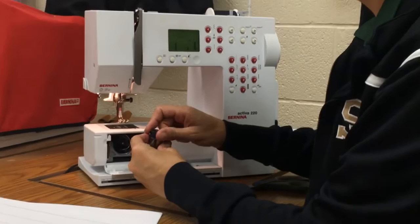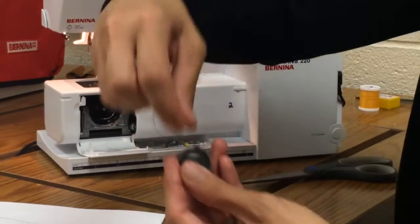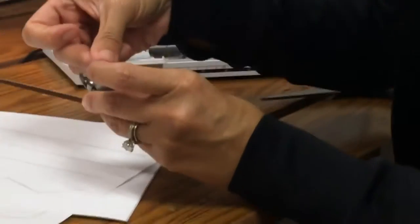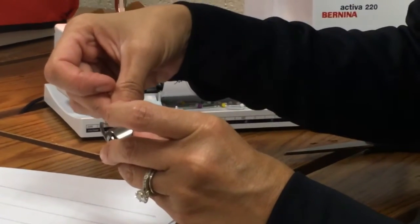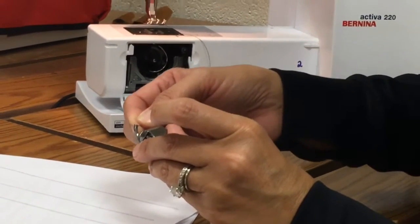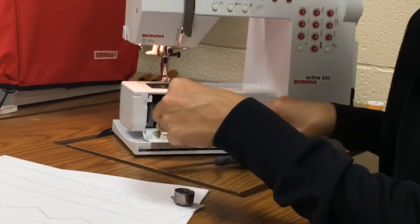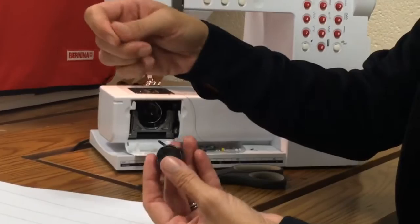You place your bobbin inside your bobbin case. Pull the thread around this little loop here, through the loop, up, around, and then you're going to thread it through the top of your bobbin case — a little hole right here. Now we have that in there.